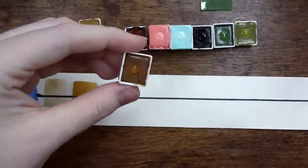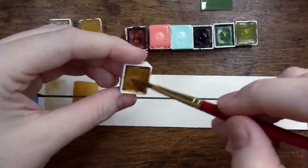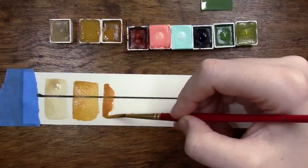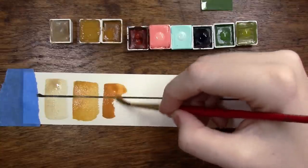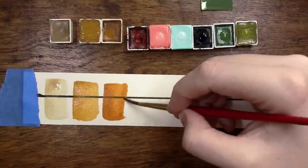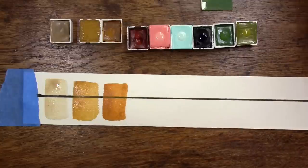Next up we have this beautiful Spanish Gold Ochre, which is PY42. This is a much more golden version of ochre that I have not seen any manufacturer produce. I would love it if it were widely available, but until then Eve will have my support for this color. It is a bit opaque, but for that golden color — oh my gosh, it's so beautiful.